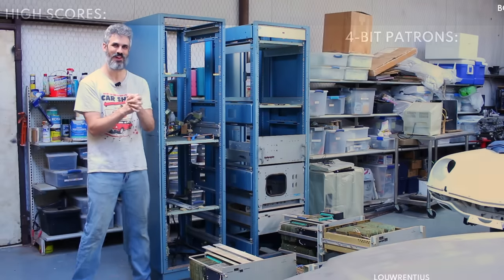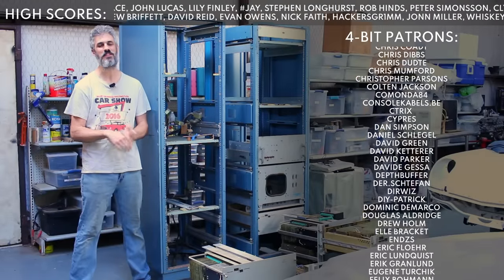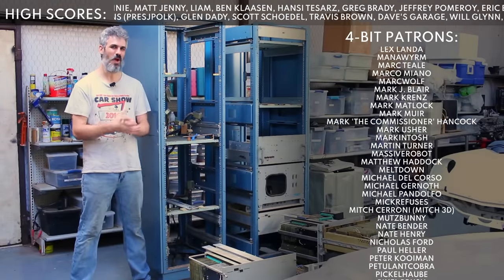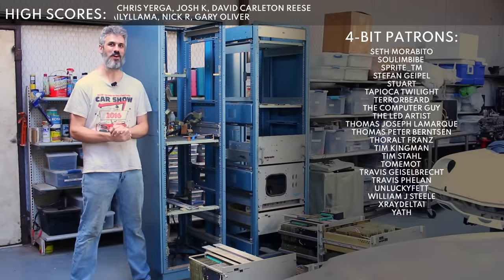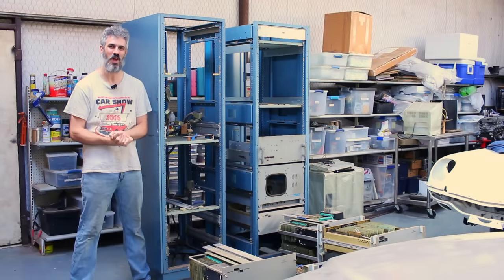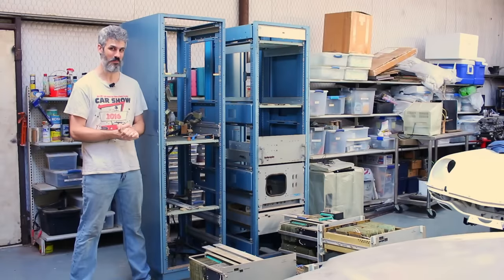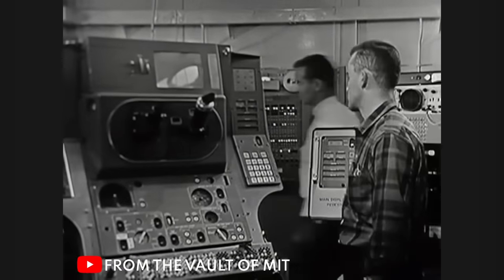Hello and welcome back. Today we've got another exciting one. A couple of months ago, a very kind gentleman down in Houston by the name of Godfrey reached out to me and said he had an interesting computer he'd like to see if I was willing to take a crack at restoring. After he sent the pictures, I was a thousand percent on board. This is a Data Machines Incorporated Data 620 minicomputer from 1965, and we think it has a NASA Apollo program link.